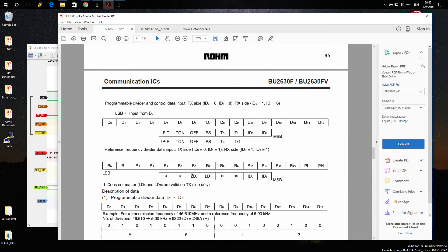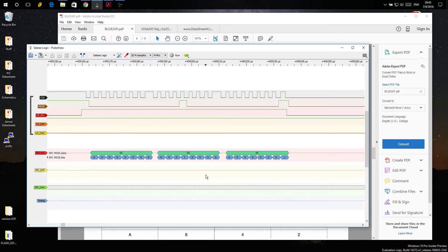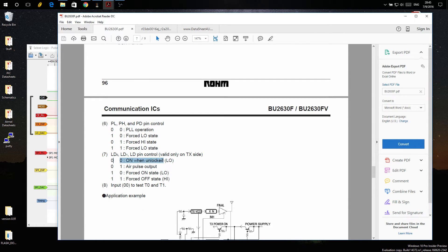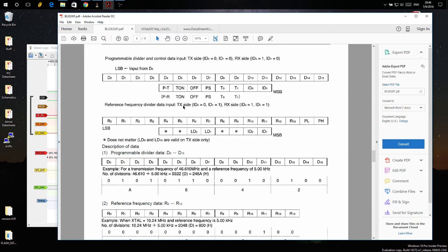The remaining bits are various register options: lock detection options, ID options, PL and PH. PL and PH being both zeros means we're in PLL mode. We have don't-care bits for the next two, then LD0 and LD1 — also both zeros — which means the LD pin for lock detect is on when unlocked. So when the pin goes high, it's indicating the PLL is unlocked, which makes perfect sense.